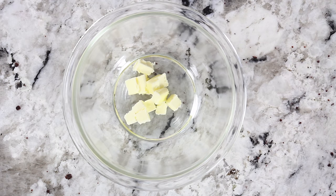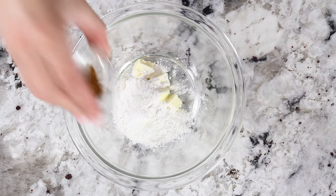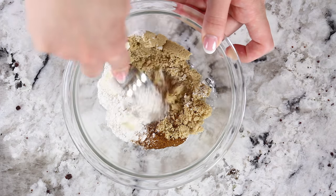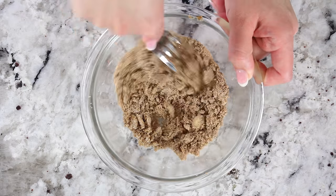Before the muffins go into the oven you want to make the simple streusel. In a small bowl combine one tablespoon of unsalted cold cubed butter, two tablespoons of all-purpose flour, a pinch of salt, a teaspoon of cinnamon, and three tablespoons of brown sugar. Mash it all together using a fork until the ingredients are well combined and have a crumbly texture.